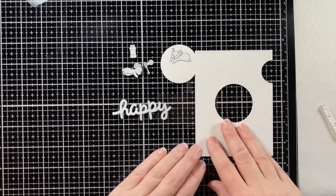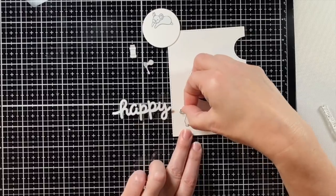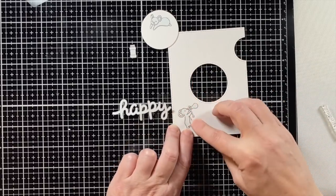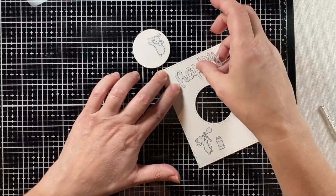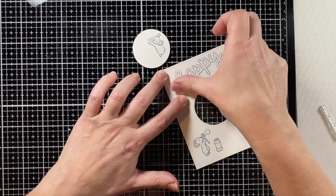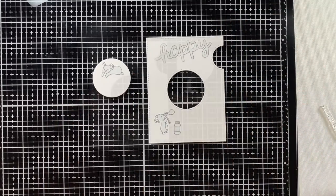Just placing everything onto the panel over where I had stamped. This way I can ink blend the background and not have to color around these images — I can just ink that all up and then come back and color my images afterwards. Getting everything pressed down so that the ink won't go underneath.